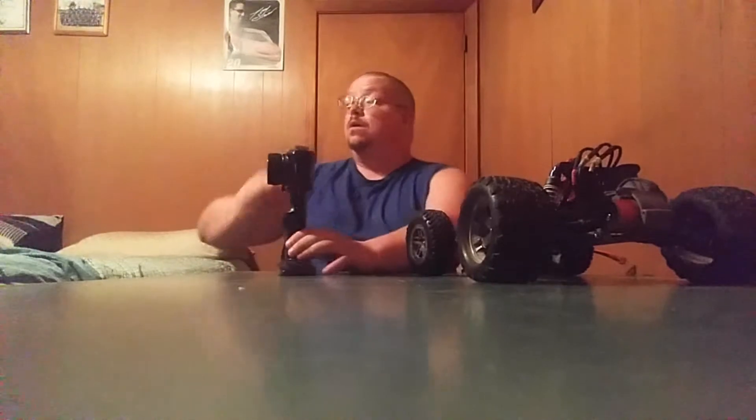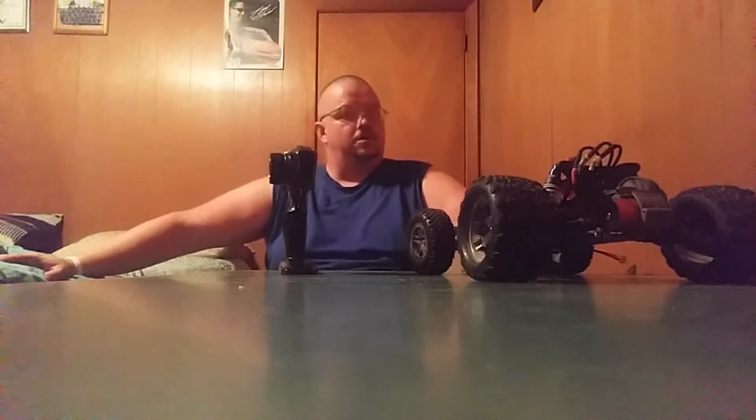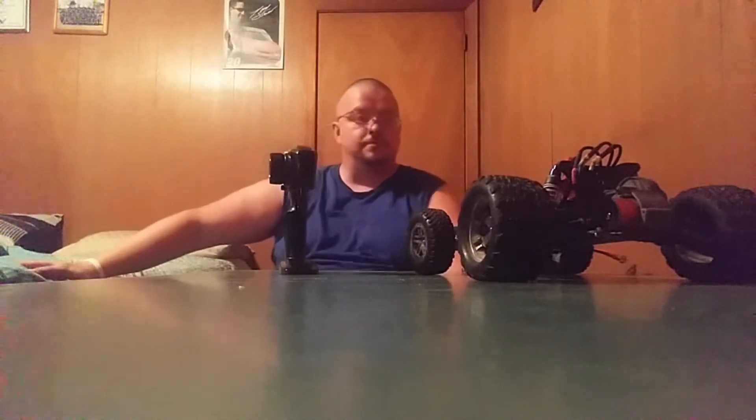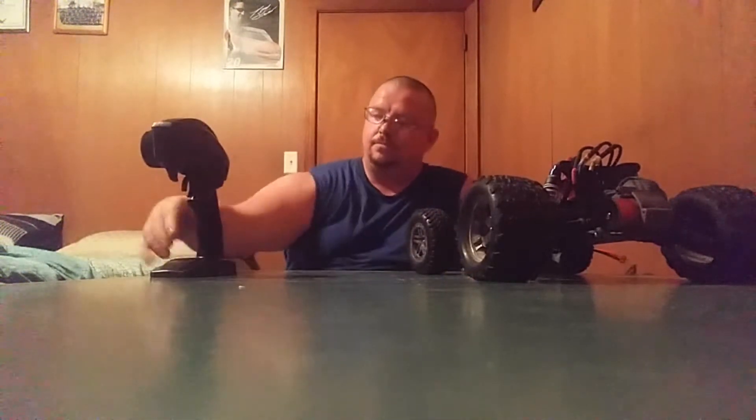This is your boy Bobby's RC, back with another video about RC cars and trucks. Yesterday I was playing with my Rustler and it worked fine. But today there is something wrong with my Rustler.